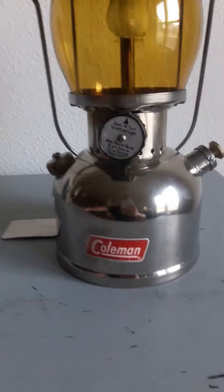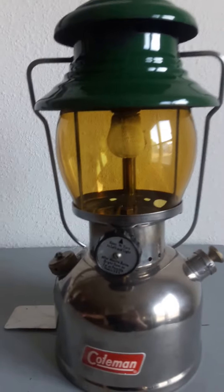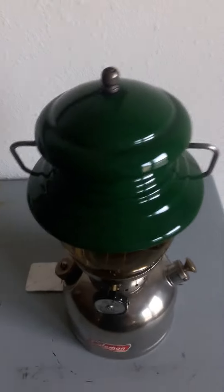They came with a nickel plated tank, a ceramic burner, and a green ventilator on it. The 200A came with a red vent, so that's something different.